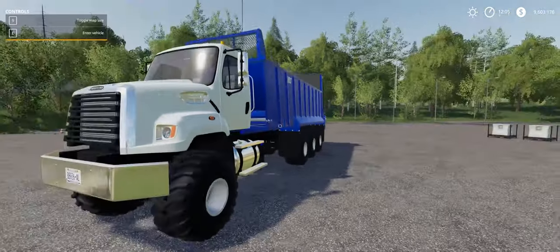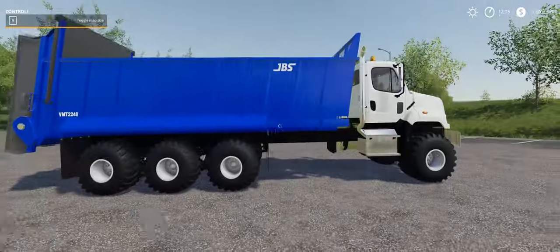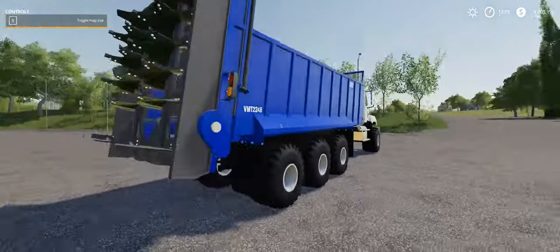Hey everybody, what's up? Welcome to FarmSim19. Today we are looking at this Freightliner 108SD manure spreader.